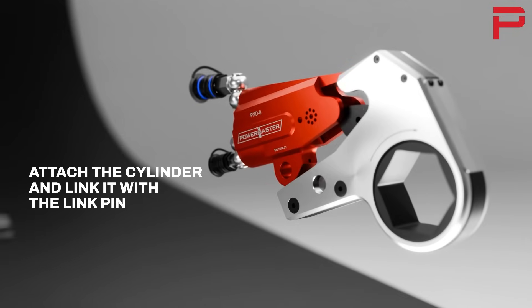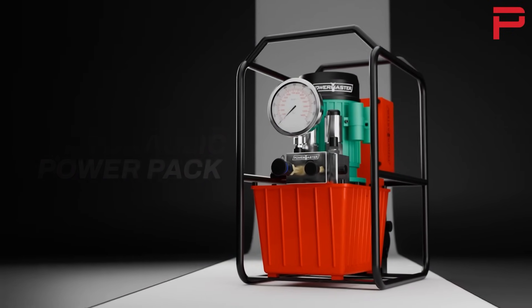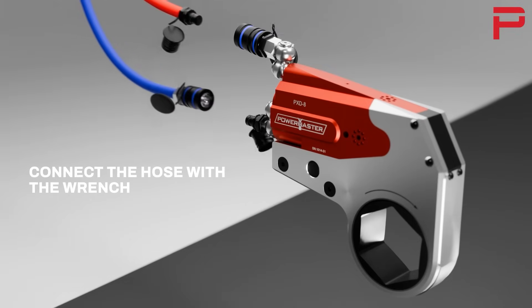Attach the cylinder and link it with the link pin. Connect the hose with the power pack. Connect the hose with the wrench.